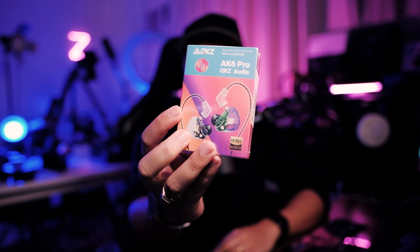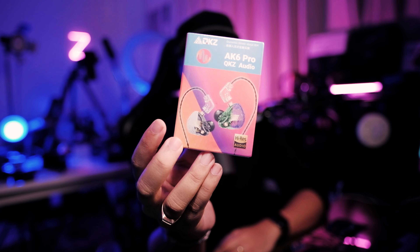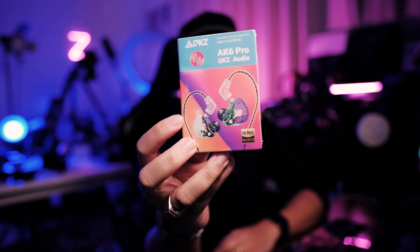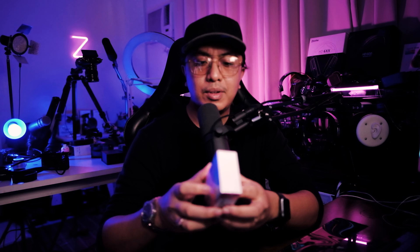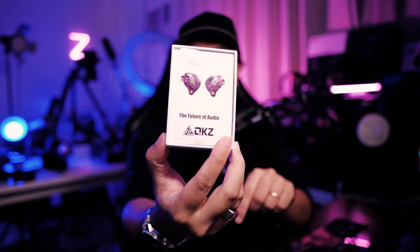We're checking if this is still the budget bass king or an improvement over the AK6. Looking at the box, it's different from the original QKZ — the OG had a plastic box, while now you're getting a typical chi-fi box, nicely designed. Specs include a 3.5mm jack, 0.75mm two-pin connector, removable cables, 1.2 meters cable length, 20–23kHz frequency range, 16 ohm impedance, and 98dB sensitivity. Still around three to five dollars depending on where you get it.